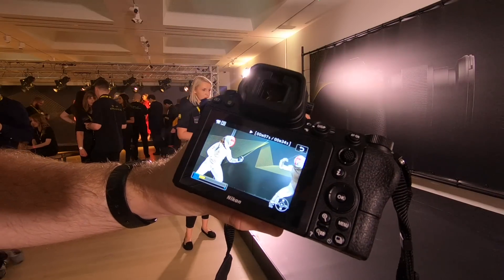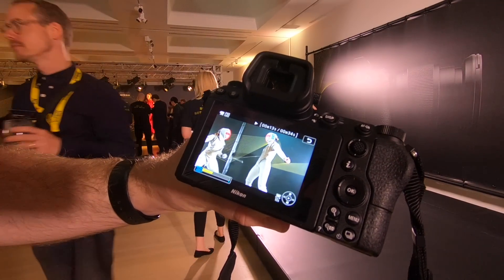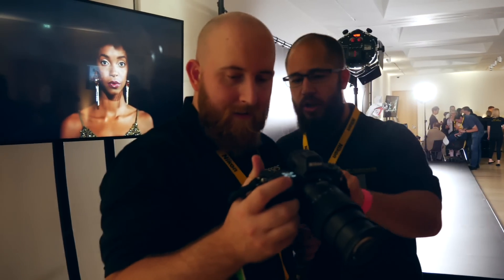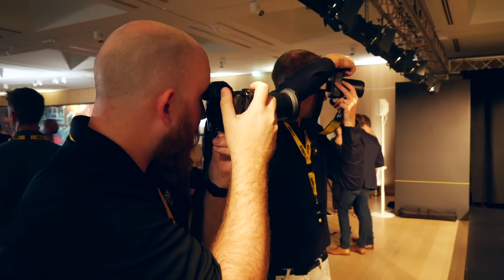The video modes also include 8K and 4K time-lapse creation, and the new sensor gives a high dynamic range while filming. The Z7 and Z6 are the first cameras to have in-camera vibration reduction — this feature offers five stops of image stabilization and is great for low-light shooting.